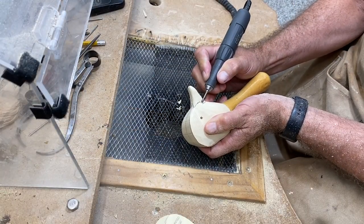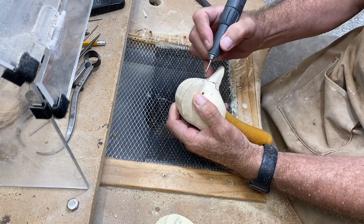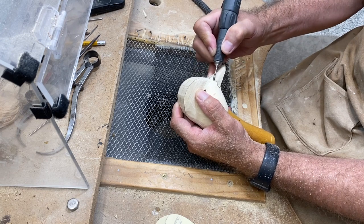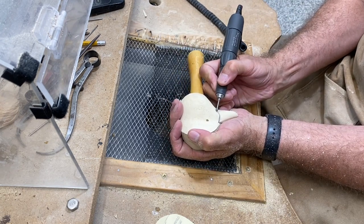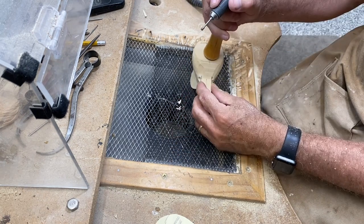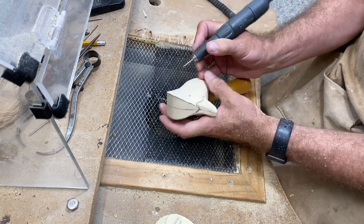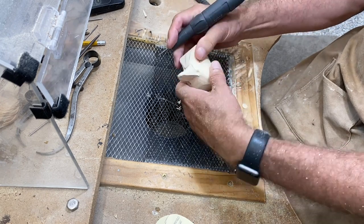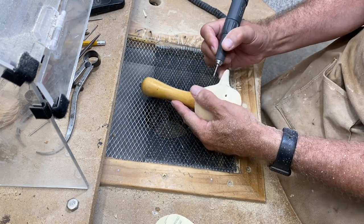We'll use the little ruby cylindrical bit — about one-eighth inch in diameter — to remove wood on both sides and take it down so that the bill width stays consistent as it goes back into the face underneath. Speeding the video up and showing removal of that material, also using it to define the edge as the bill meets the notch up above, getting that done on both sides, then cleaning things up ready for the next step.